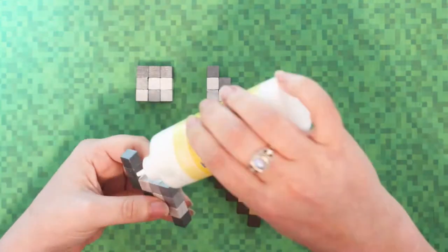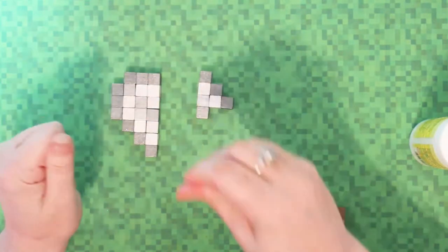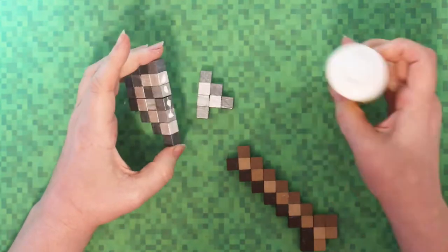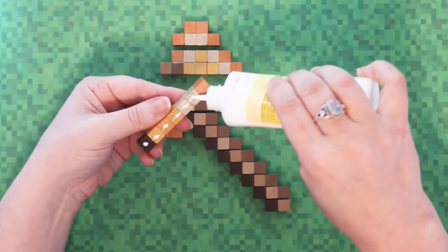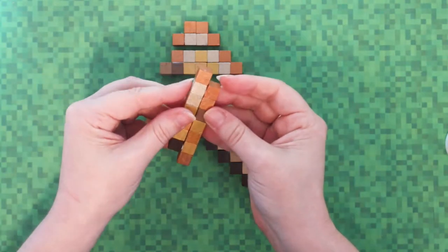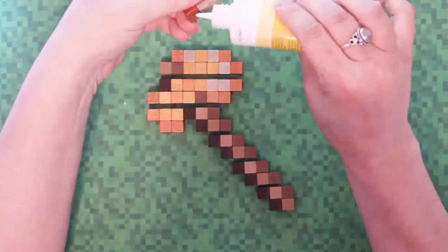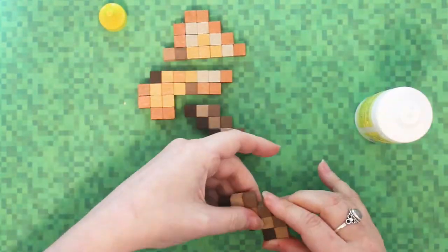Once you've done a load of small sections and the glue has dried, you can glue together the larger sections and build it up bit by bit. As you're gluing, keep pressing the blocks down against the surface you're working on — this keeps them aligned and straight. If some blocks get twisted it won't join up well and will end up falling apart or looking really wonky, so keep pressing it against the surface to keep it flat.